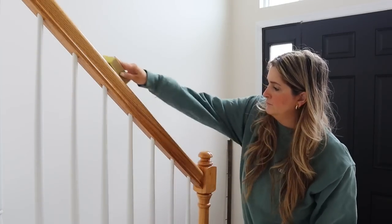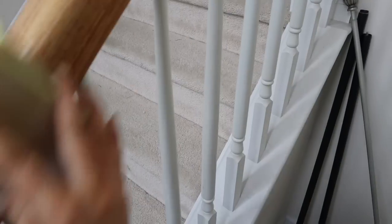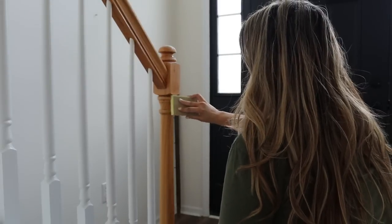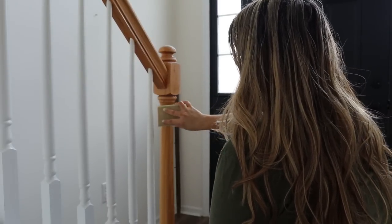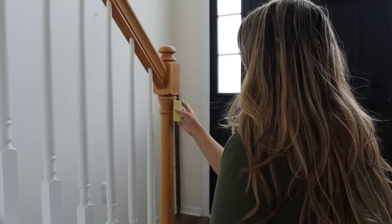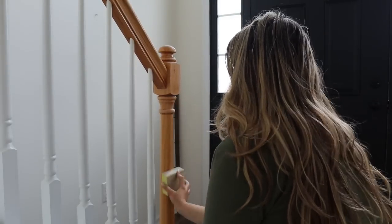I'm going to give the banister a light sanding — we just want to scuff up the surface and get rid of that slight sheen. I know it can be tough with banisters having all these crevices, but you really want to push your sanding block in there to get all the spots you can. The banisters are sanded down and I wiped them off to remove the sanding dust.